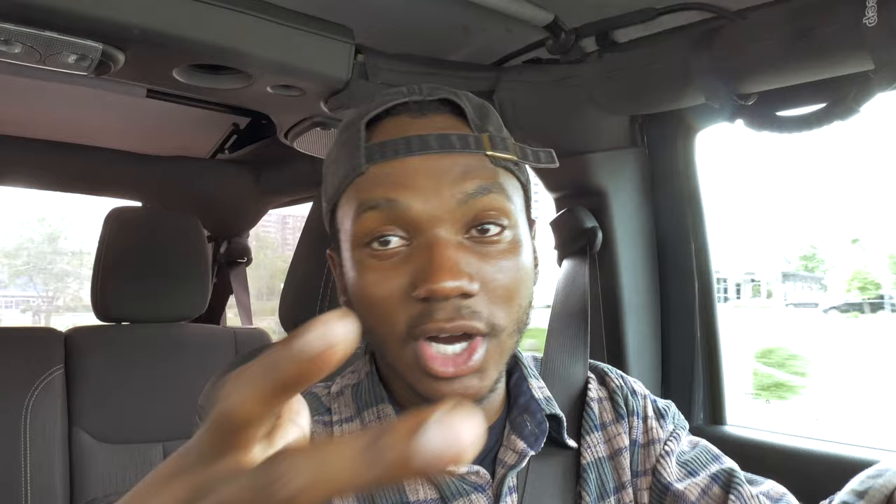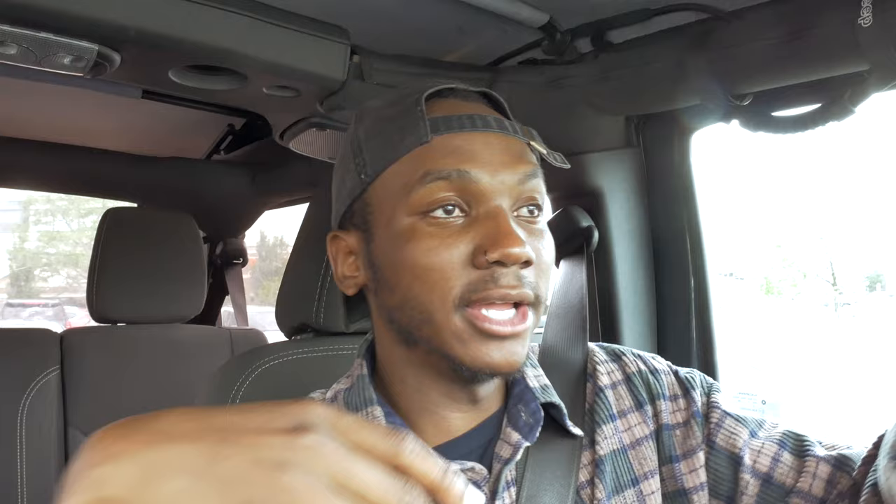Number two is what I just recently started: develop your own black and white film. There's a new monobath by Cinestill — it's a one-solution process that anybody can do. All you need to learn is how to use your dark bag and buy the canisters. You have to invest upfront — about a hundred dollars for everything — but in the long run you'll save a ton. The monobath lets you process about sixteen rolls of film.